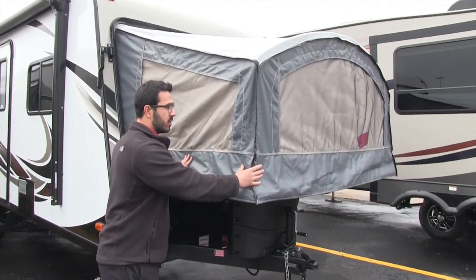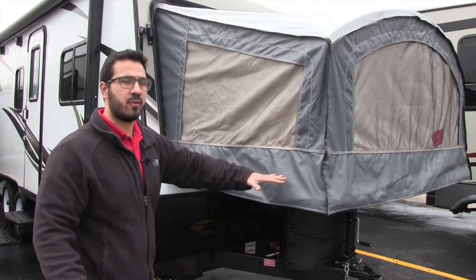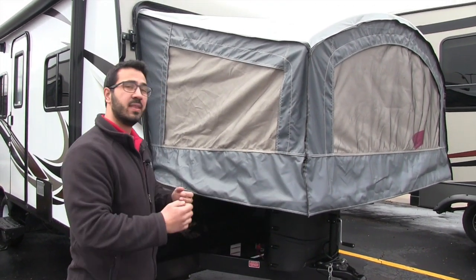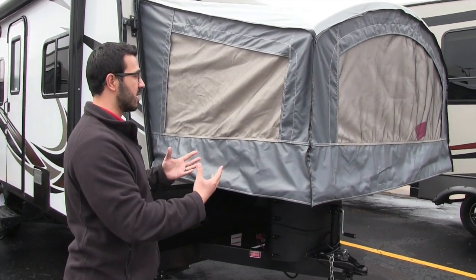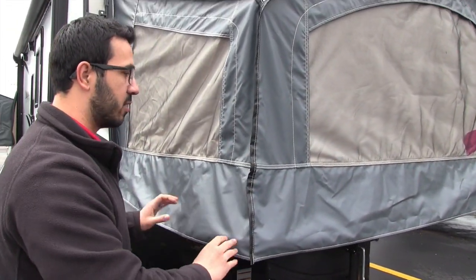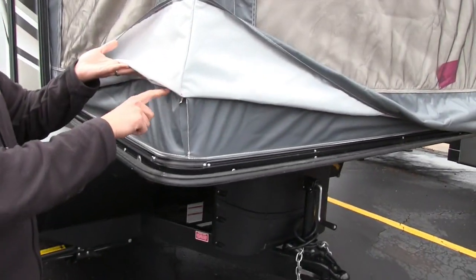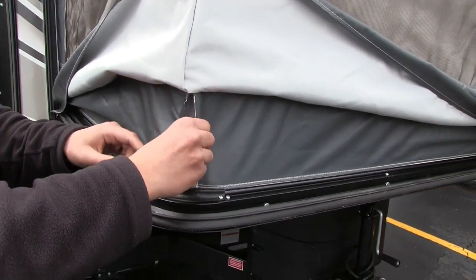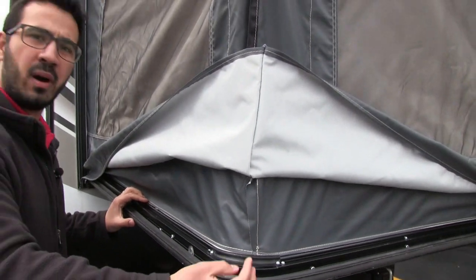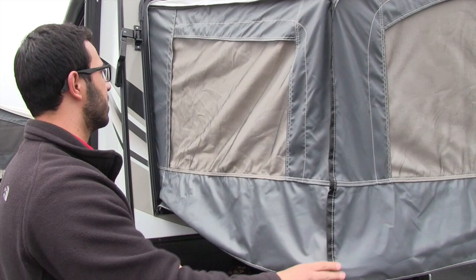If you're not familiar with a hybrid unit, basically you have your solid walls and then the beds fold down, very similar to a pop-up bed. One of the great things about Passport is that obviously all your rainwater naturally wants to run off. Most manufacturers, this is all they use — but Passport attaches it here as well, so you don't have any water sneaking its way in and no bugs crawling up into your bed.